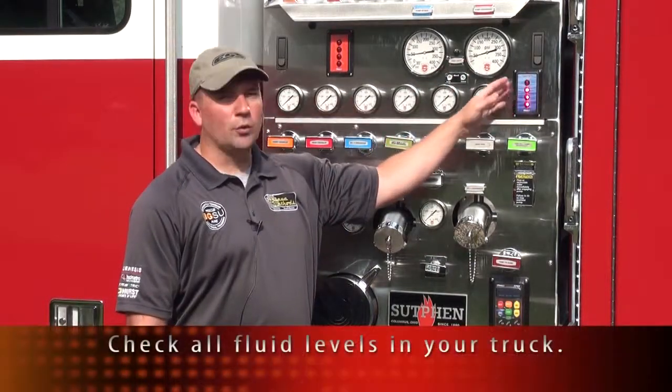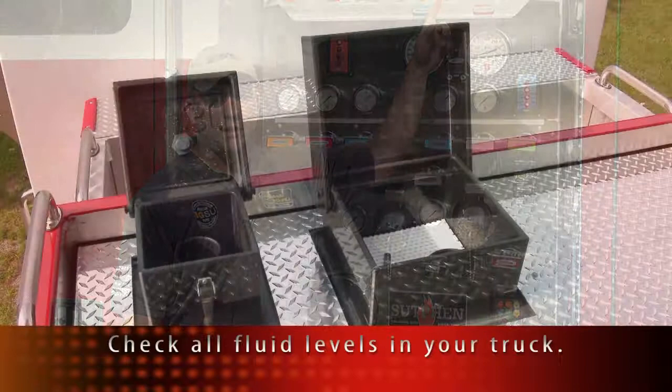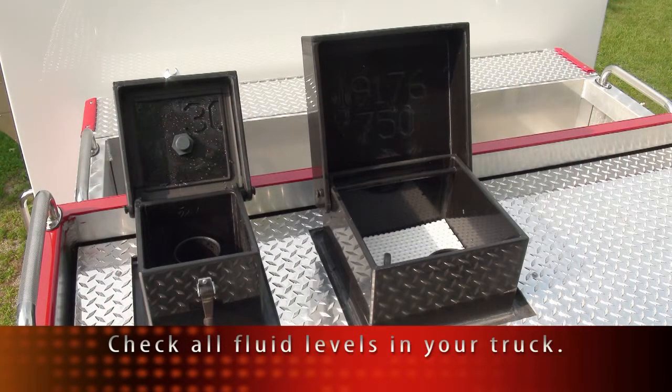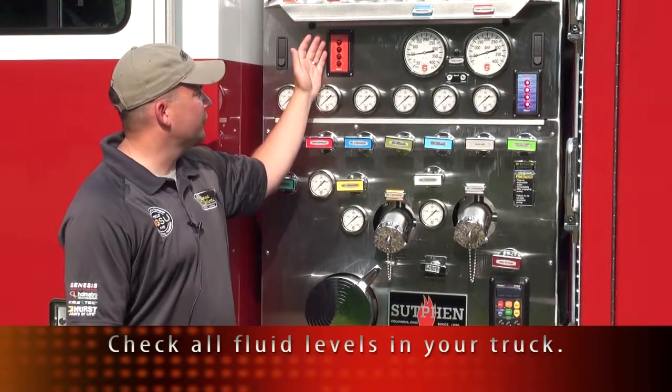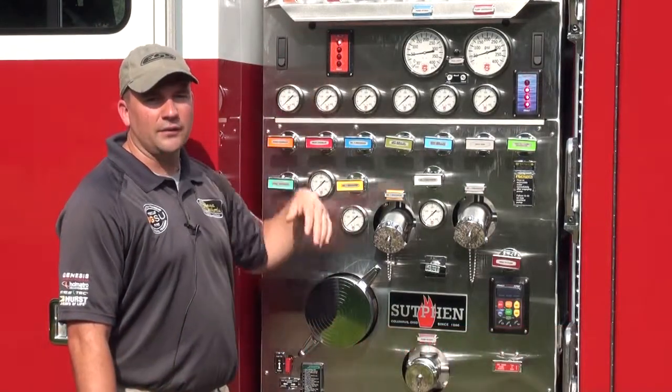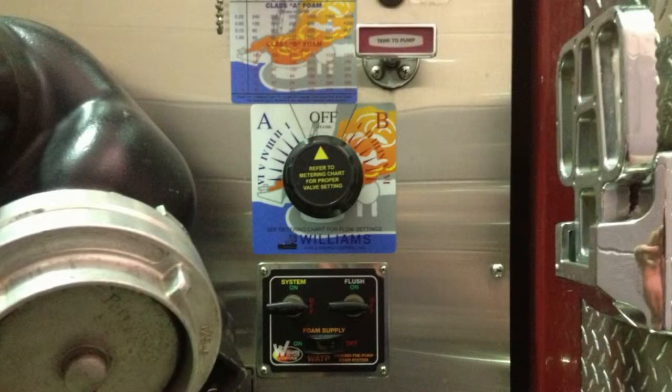The one thing we want to check is make sure our water gauge is reading full. We also want to climb up top and physically check to make sure the gauge matches what physically is present in the tank. We also want to check any auxiliary levels, such as the foam levels, whether we have Class A or Class B foams. Each foam system is going to be different based on your manufacturer.